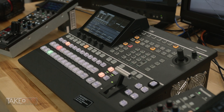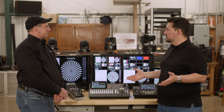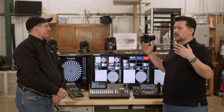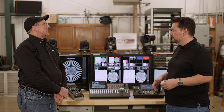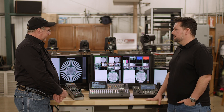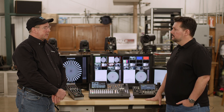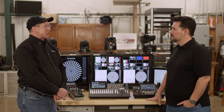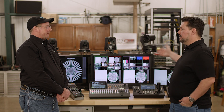4K often incorporates HDR, and we were talking about how the UE150 outputs HDR while also doing a simultaneous SDR output — very handy when you need both an HDR broadcast and an SDR version for another workflow. The UHS 500 handles this too: even in 4K HDR mode, you can still output 4K and HD in either HDR or SDR on the output side — directly from the switcher, not relying on the camera's secondary output.